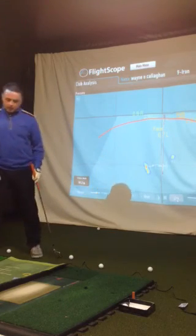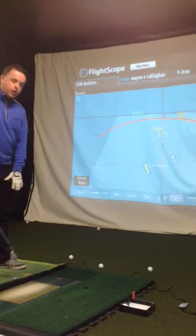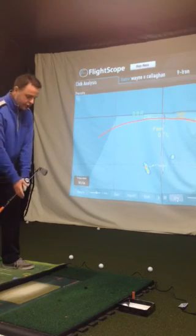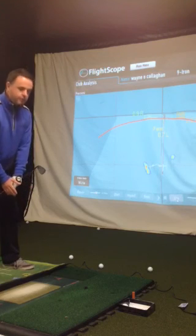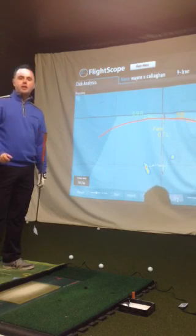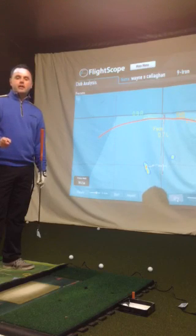So come along and check out this software. We can also use it for putting — it's brilliant for putting, a swing where you get the student setting up and we can see if there's a little bit of movement going around that's affecting their swing. Check us out at Wayne O'Callaghan Golf Academy: WayneOCallaghanGolf.ie.